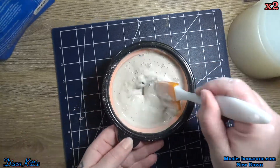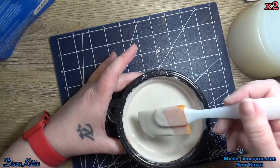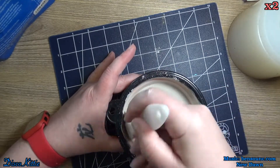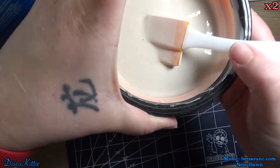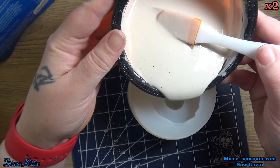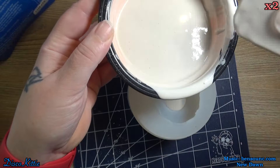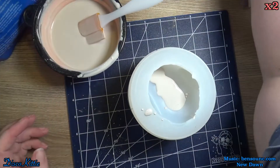This stuff mixes up really, really well. I liked the Activa stuff better because it was more white, less dingy looking, but I do like how this stuff mixes up. And I like how it pours, and I like how it cures. Now we're only gonna fill up the head to begin with, and then we'll take a little pokey something and try to get any of the bubbles that may have got caught in the beak out.